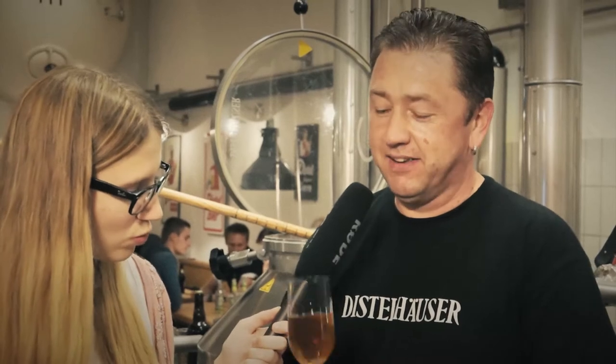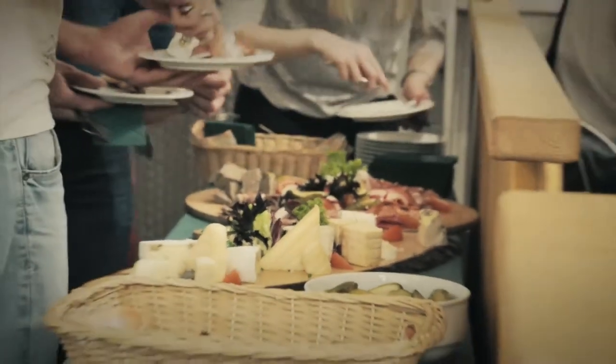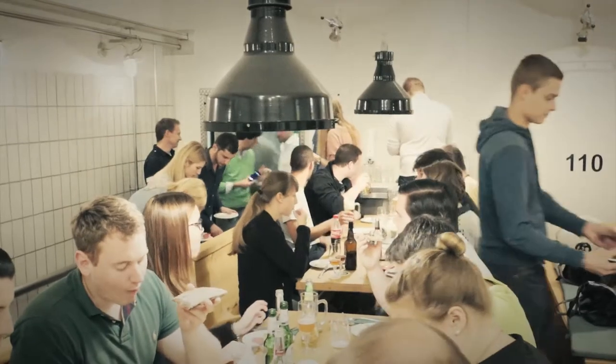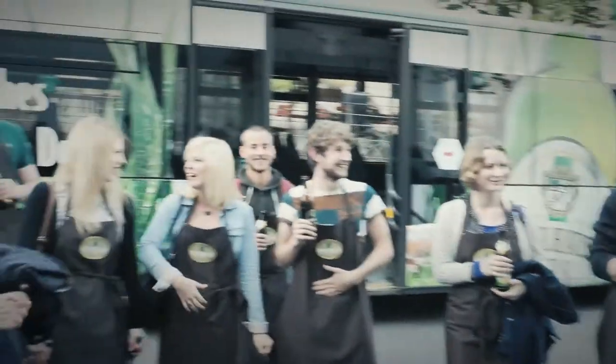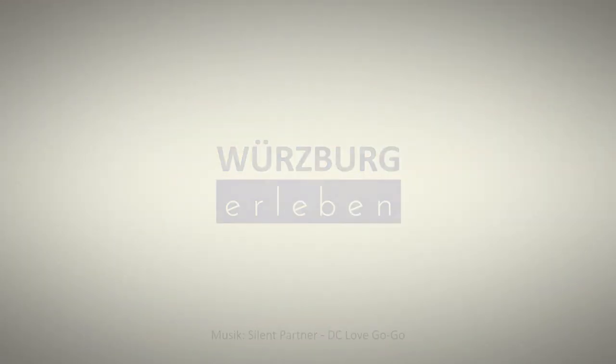And yes, there are now, except for the Standard-Malz, only a Melanoidin-Malz and a Cara-Red, so that's why we have a little bit of a light red color. But no, it's not a color beer.